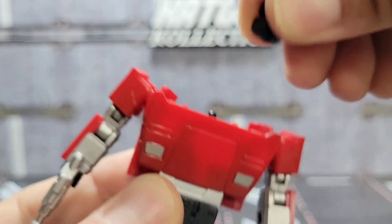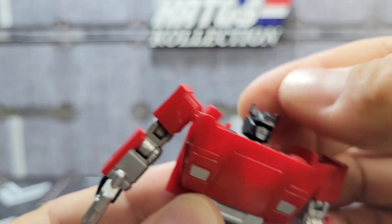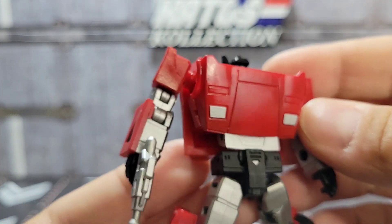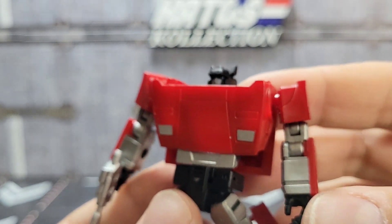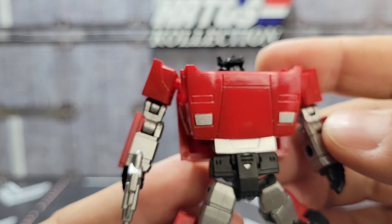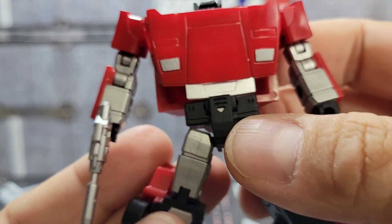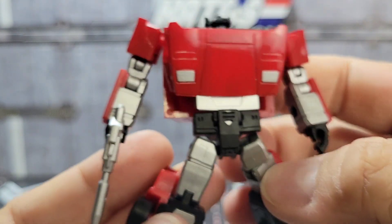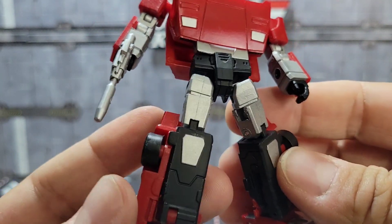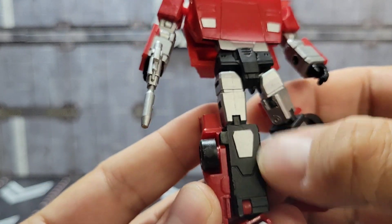Articulation is pretty much just 360 on a little peg. Maybe they'll reissue just the head sculpt for folks who want to swap it out, but I doubt it. They're pretty affordable anyway, so it's worth just getting the new figure — especially for the paint. You've got that nice Lamborghini chest with silver headlights, silver at the abdomen, the little triangle on the crotch, silver paint all metallic-looking going down the thighs. Much more lively looking than the original release.